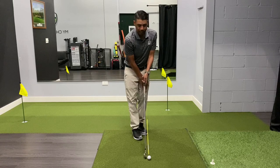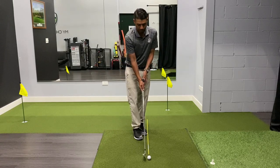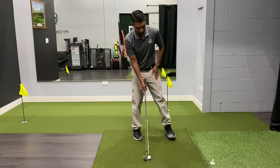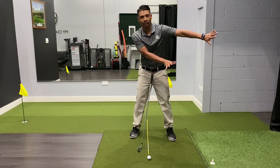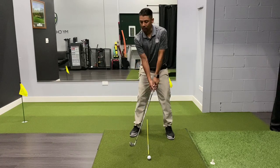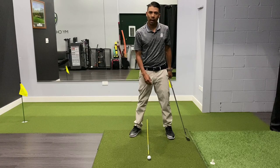Be very conscious of where you're placing that lead foot — that left foot — because it's really easy to do something like this, where the left foot goes really far out in front and then the right foot goes here, and all of a sudden you're aimed too far to the right. That's the most common issue: players aiming too far right and then having to swing across their body to hit the ball on line.